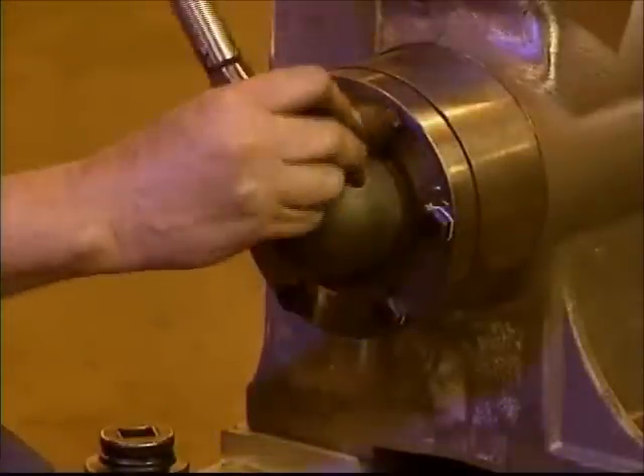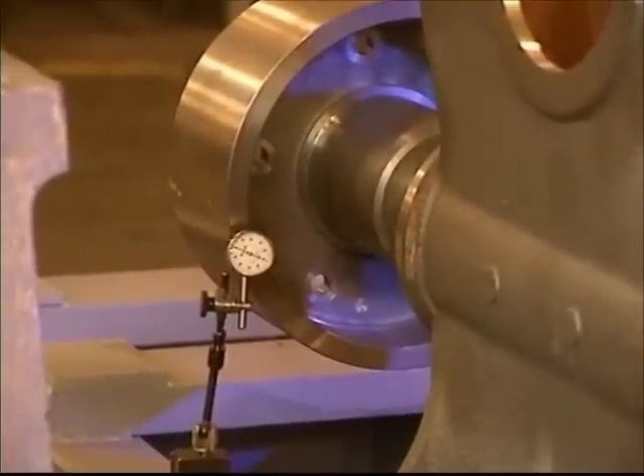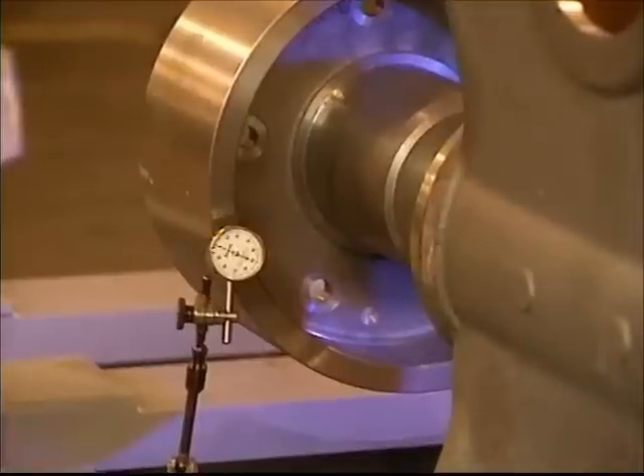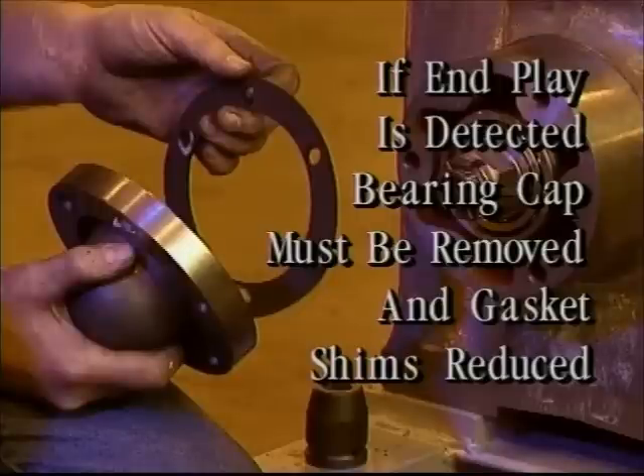Before you add oil, be certain there is no end play in the worm. This is easily done by placing an indicator on the front or back face of the brake drum and pushing the drum back and forth. If any end play is detected, the bearing cap must be removed and gasket shims must be reduced to eliminate any end play in the worm.